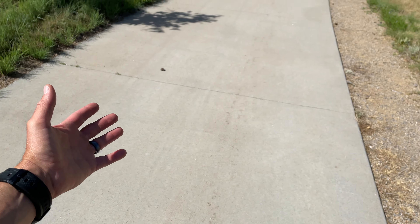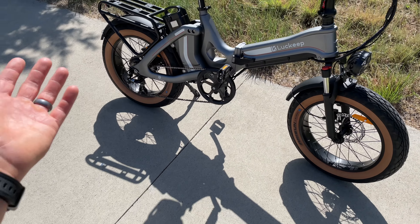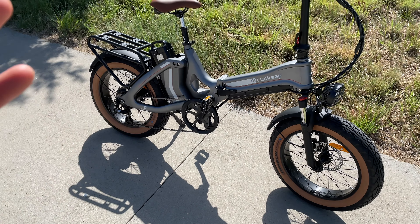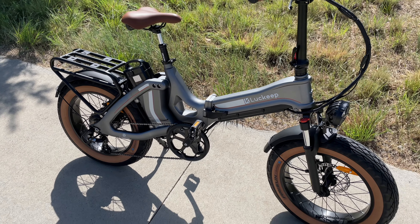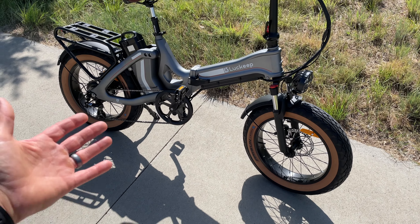On a path it's going to be absolutely no problem, and on gravel I think this can really hold its own. This is going to be great for a commuter with a really long commute — you could easily do a 50-mile commute, bring the rear battery into your office, plug it in while you're at work, bring it out and commute home. All of that can be done on the throttle or you can pedal if you'd like.